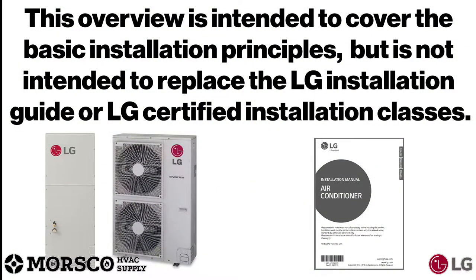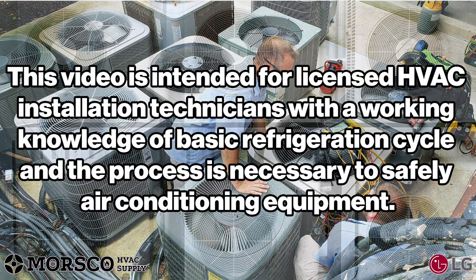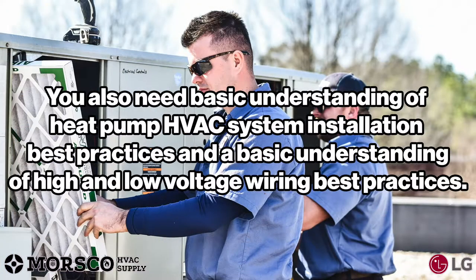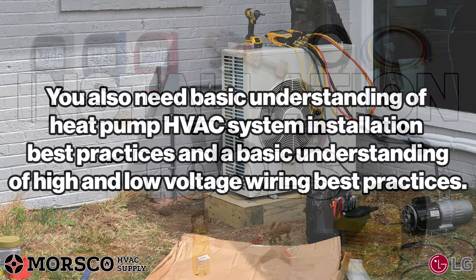This overview is intended to cover the basic installation principles but is not intended to replace the LG installation guide or LG certified installation classes. This video is intended for licensed HVAC installation technicians with a working knowledge of the basic refrigeration cycle and the processes necessary to safely install air conditioning equipment. You also need a basic understanding of heat pump HVAC system installation best practices and a basic understanding of high and low voltage wiring best practices.